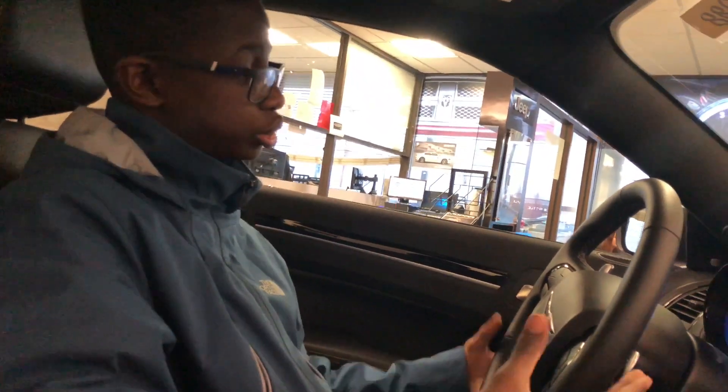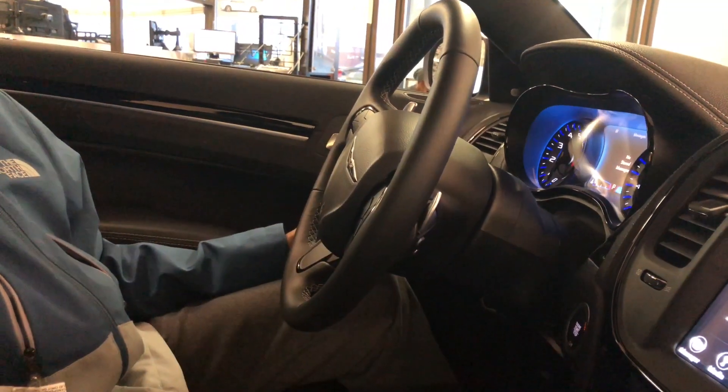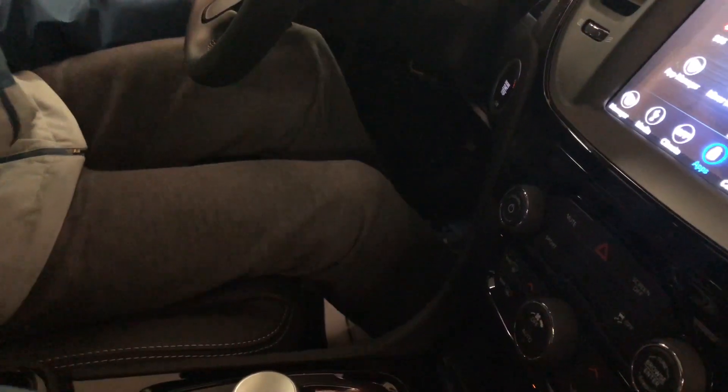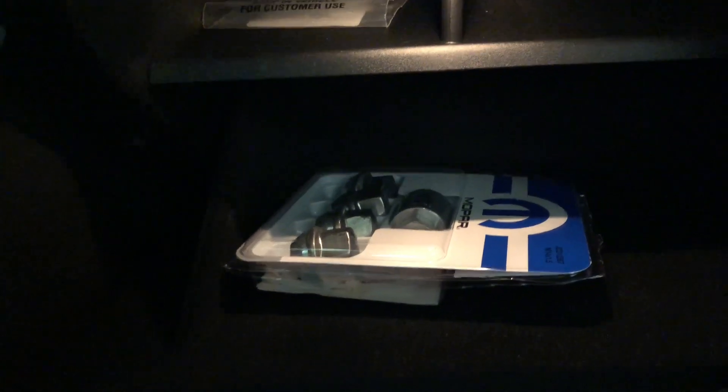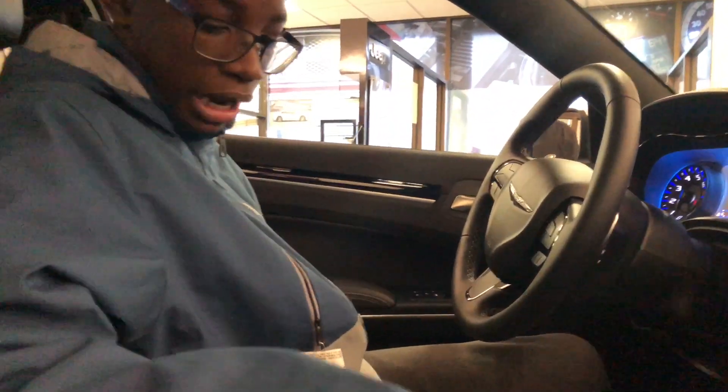You have your cruise controls, your paddle shifters, and all of that. Over here you have your glove box with your Chrysler stencil information guide with your Mopar points. It does have four-way lumbar controls with a power passenger and driver's seat.